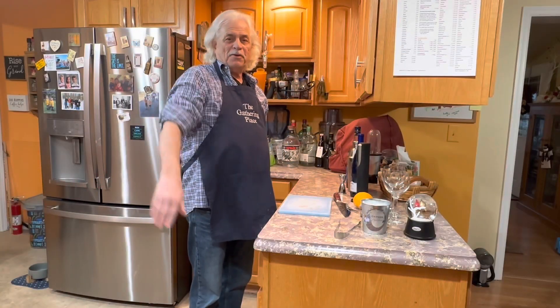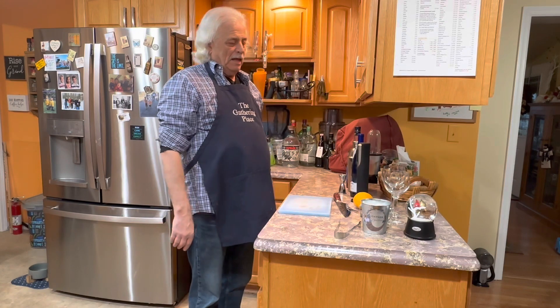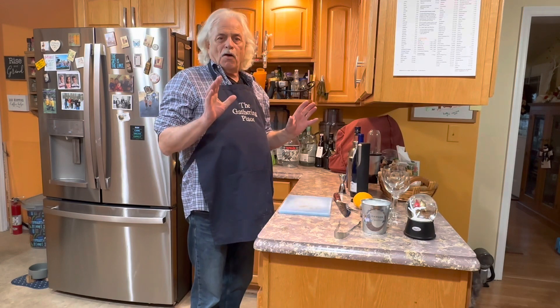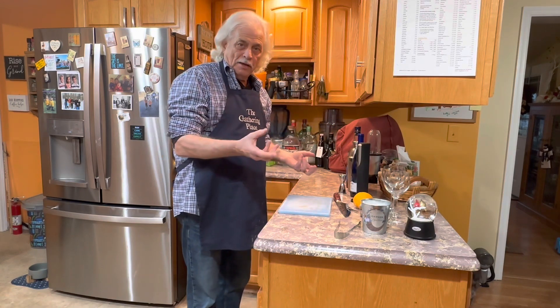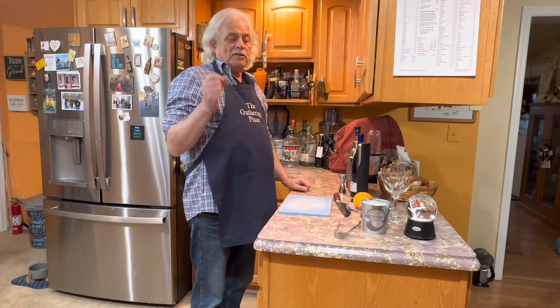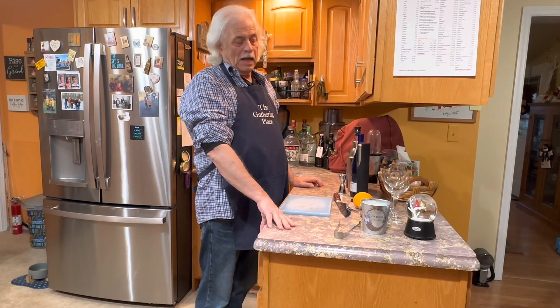Hi, I'm Donnie and Happy New Year. Welcome to another episode of The Gathering Voice. Today we're going to do a little something different. We're going to do what is called pairing. We're going to have an aperitif, which is a drink before dinner, and then we're going to make something that my sister might have coined called Ham Jam. I'm going to call it Ham Slam.